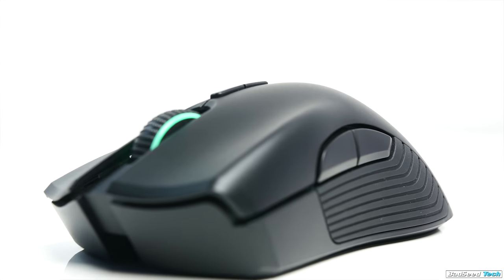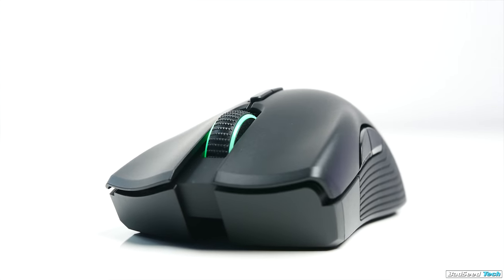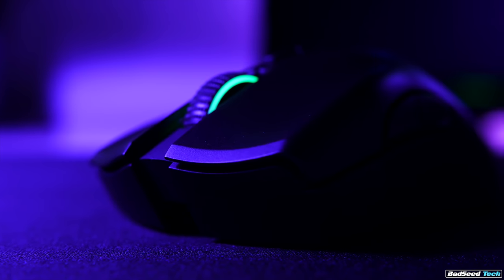If you're looking for a solid wireless mouse with great build quality, it's an easy recommendation. If you're already in the Chroma ecosystem, it's a no-brainer. Big thanks to Razer for sending this out for review — I'll leave affiliate links in the description below if you want to grab one. That's it for this time, I'm Brian P, thanks so much for watching. Don't forget to hit that like and subscribe button, and until next time, stay up.